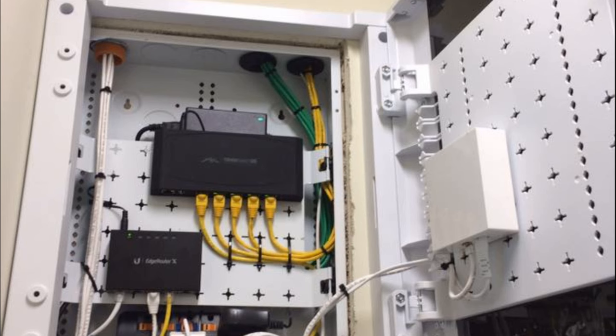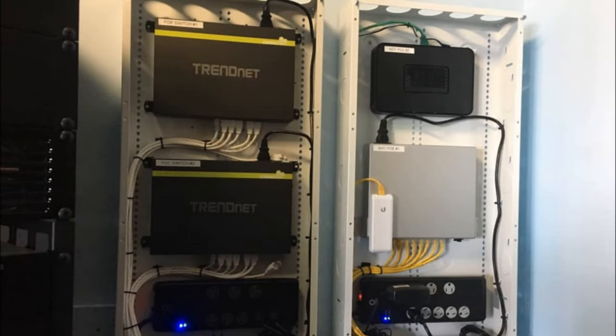Mistake number two, which we see on most houses in the rough-in stage, is getting network wire in. At a very minimum, Cat5e — but ideally just Cat6. Cat6 can run almost every residential home. You don't need Cat7, you don't need Cat8. In my opinion, unless something changes in the next year or two, Cat7 and Cat8 are absolutely useless and a waste of money in a home. Cat6, maybe Cat6a, is about the maximum you're going to run in a residential application.